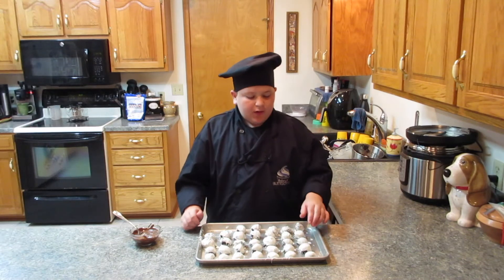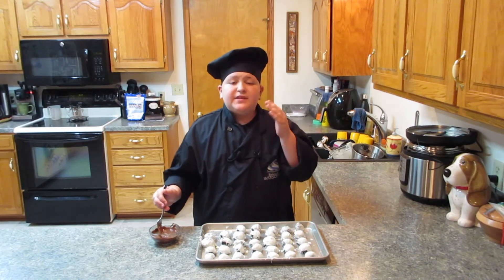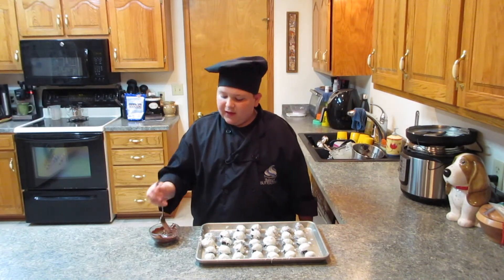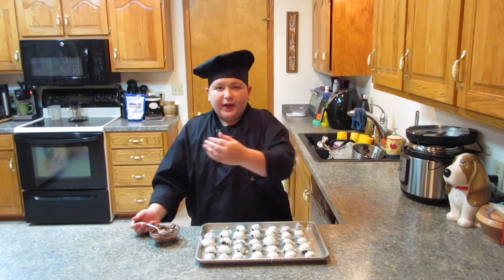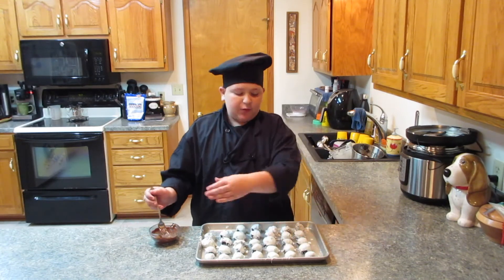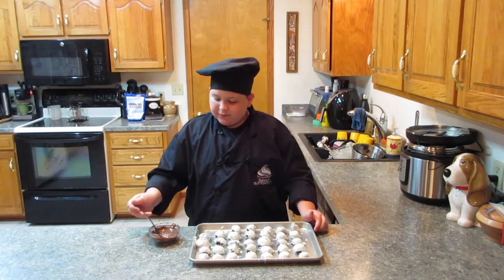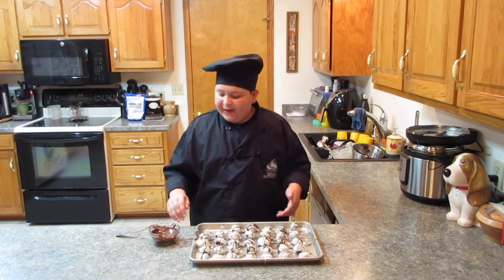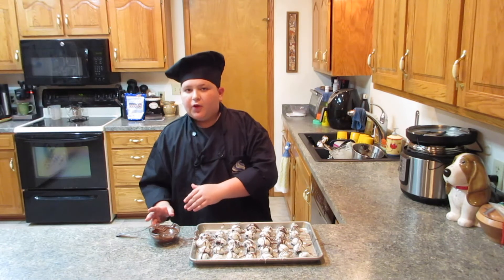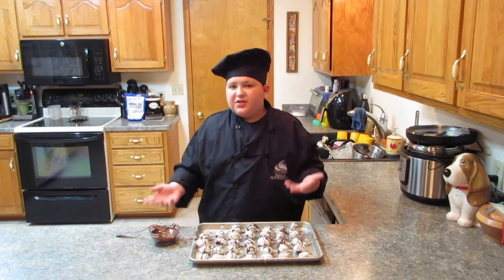These are all done drying and all hard now. I went ahead and melted the chocolate almond bark the same way as the vanilla. I got it to the liquid consistency I want, and I'm just going to take my fork and drag it across all of these to make a cool zigzag design. You simply dip your fork in, scoop a little bit, and drag it across in a zag motion. I still have a good amount of leftover almond bark — just let it dry, then put it in a container or Ziploc bag and you can use it later.